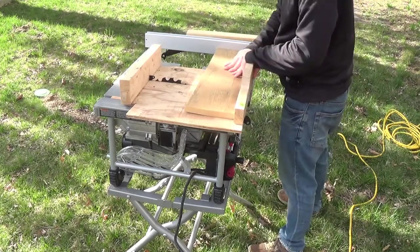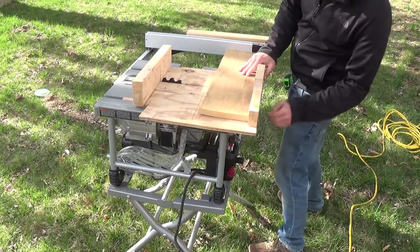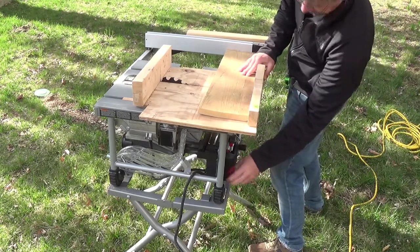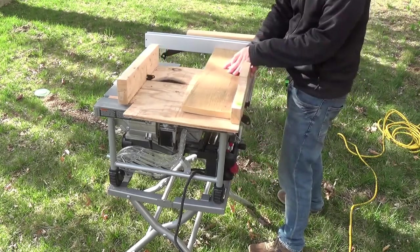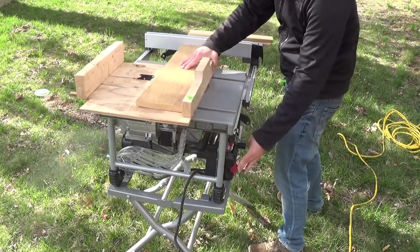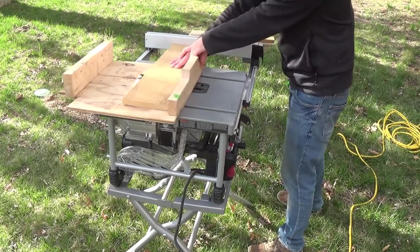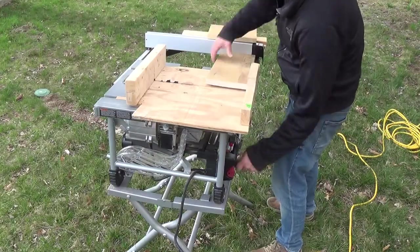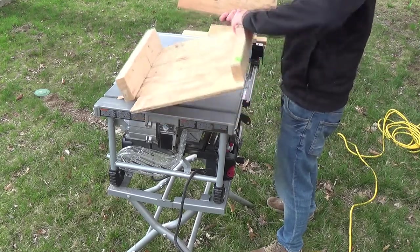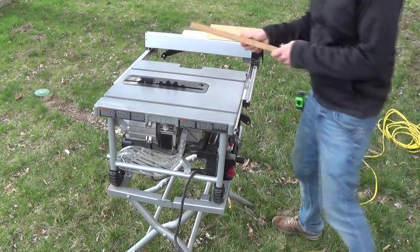That's my cross-cutting sled. I'm going to cut another piece and rip this wide piece down to make two more rails. The blade wasn't even tall enough to go through the whole piece because it was so wobbly and warped. Now I'm going to convert this to ripping mode and rip this piece down.